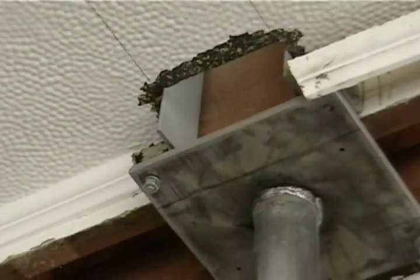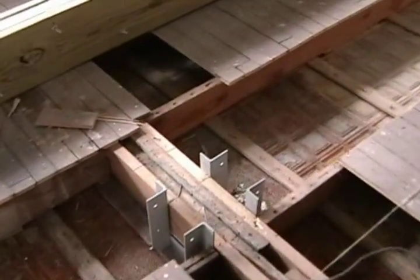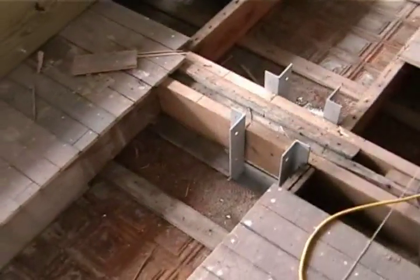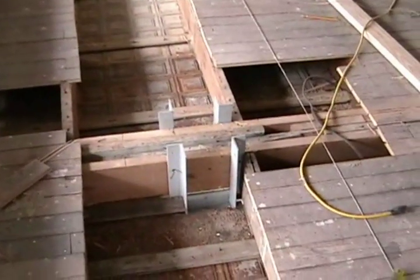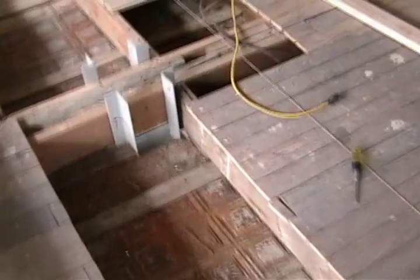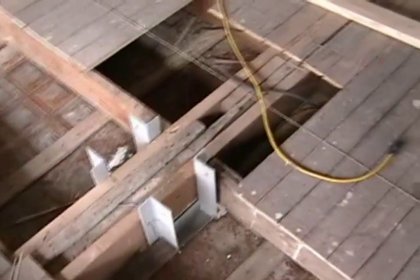I'm going to have to trim this molding a little better and then box around it. Now you can see how the joist hangers fit on there on the inside. This is the joist that's in the way and I'm going to have to do something about it.